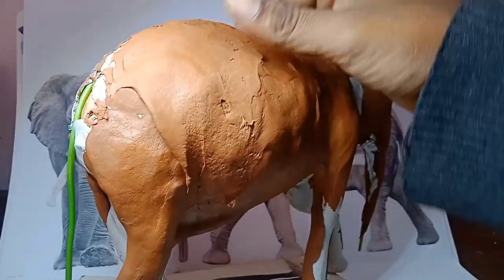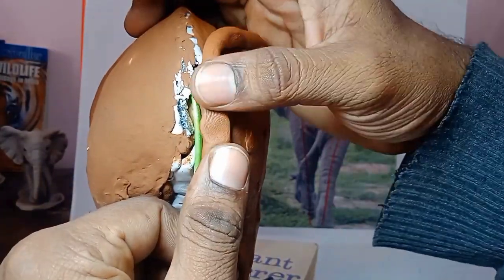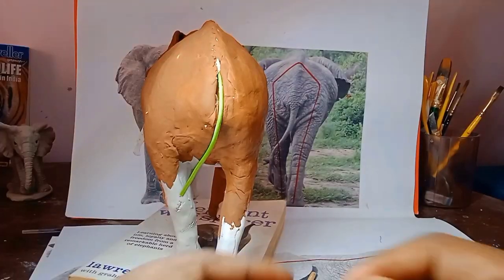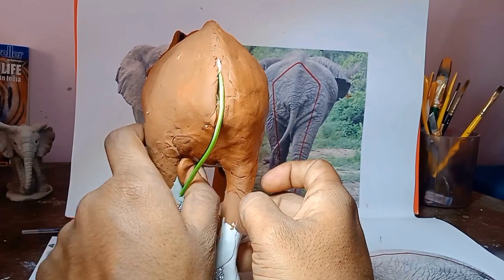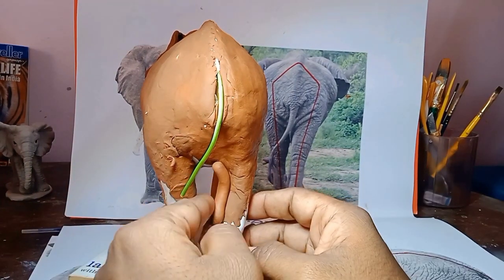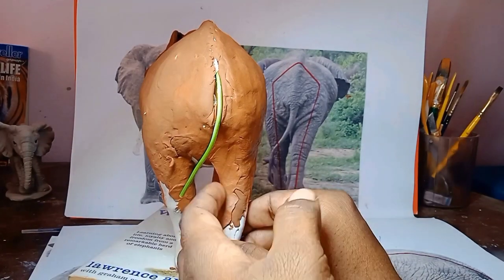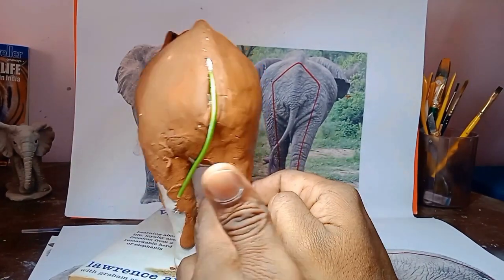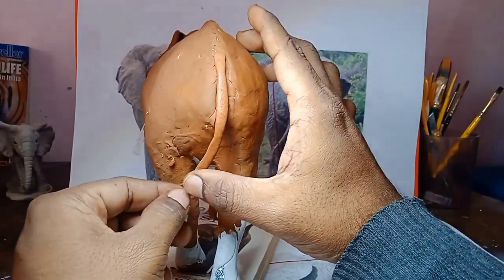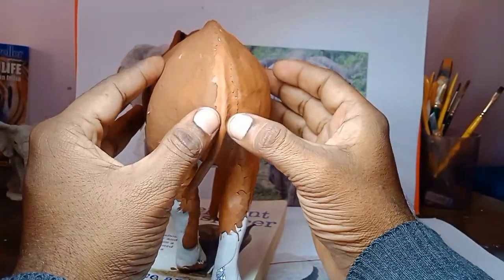Building the stomach area — everything should be even. You should turn the sculpture again and again and keep building in 360 degrees, doing the legs and all sides — not just one side. I'm constantly building. When you've done one area, you should move to the next area. I'm not putting lots of clay in one area — you can finish this sculpture that way.